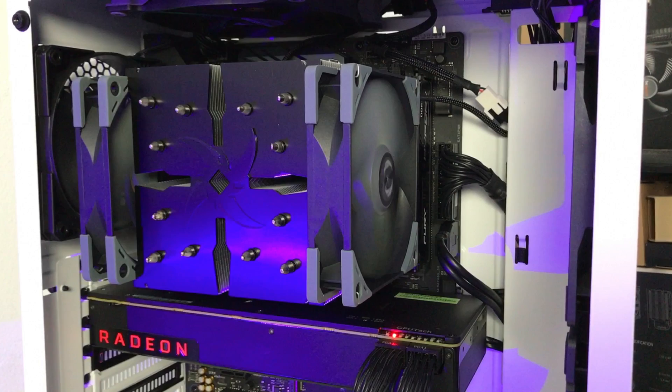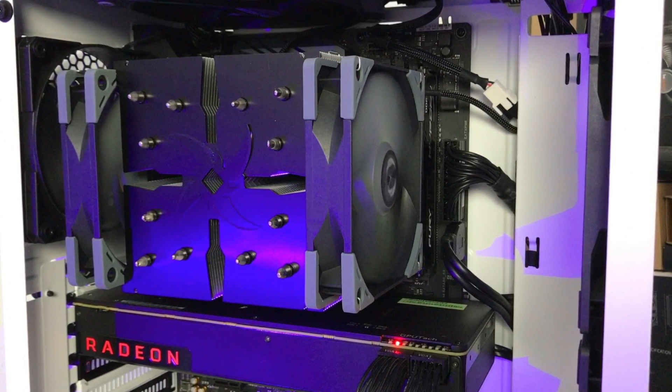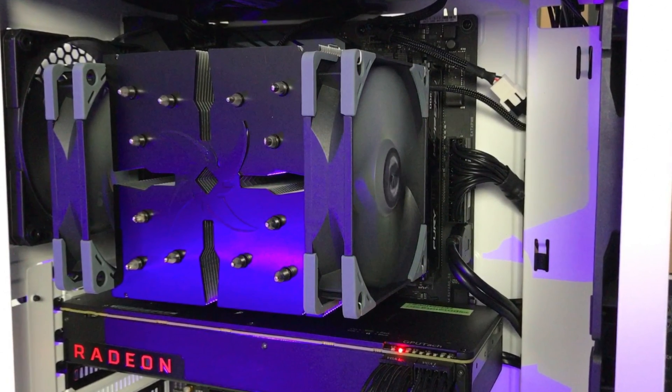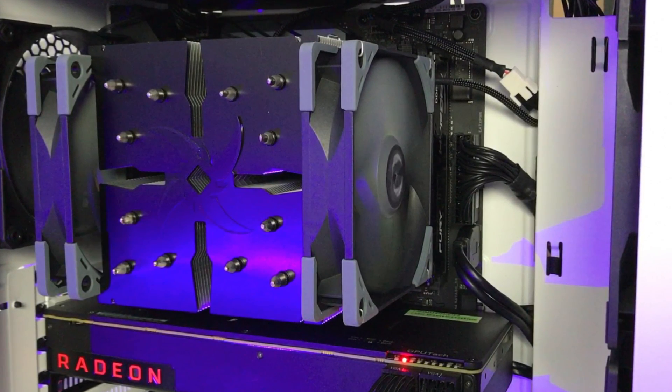You can see the big cooler — big shoutout to Scythe for sending one of their coolers. This one is the Ninja 5. I'm still testing it and you'll see a full review coming. Now let's jump in and show you guys the benchmarks. I also squeezed in some gaming benchmarks so you'll see both sides — for the gamers and for the Hackintosh community.